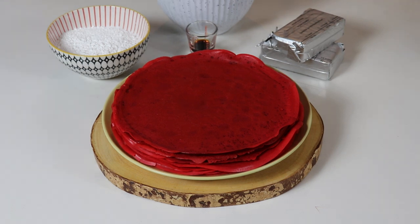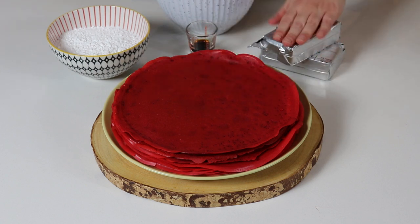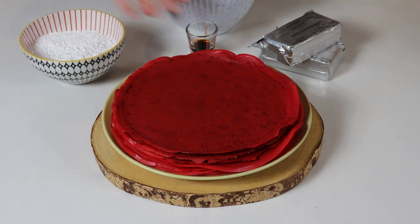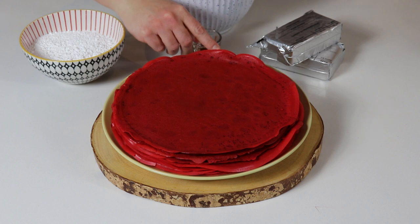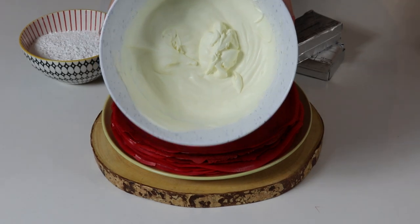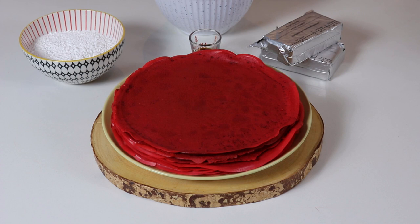We are going to make a delicious cream cheese filling. What we need is some softened cream cheese at room temperature — it must be soft at room temperature. You will need some icing sugar, also known as powdered sugar, and some vanilla extract. You will also need some heavy cream that has been whipped up to medium to firm peaks. There is no sugar in the whipped cream — just whipped cream.